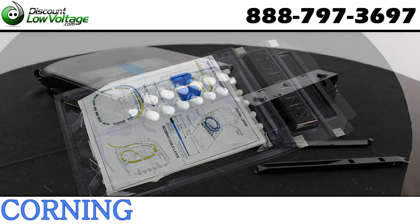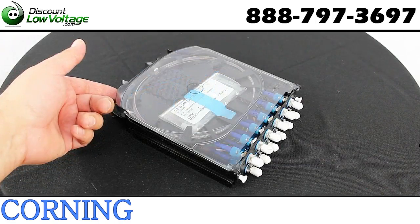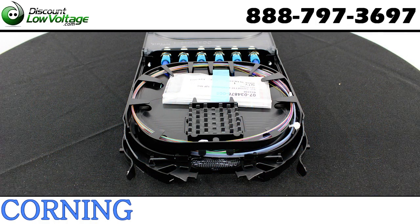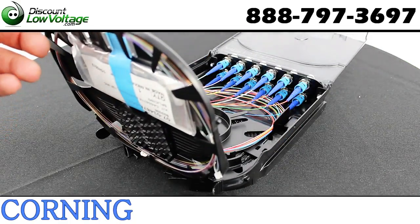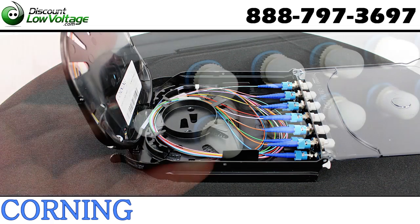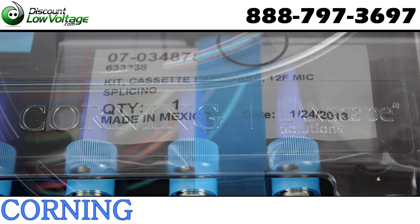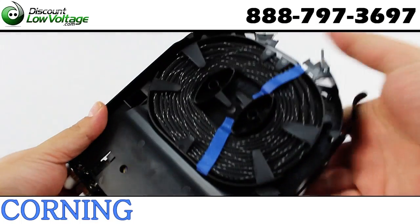The CCH Pigtailed Splice Cassettes by Corning enable faster field splicing and easier modular management of connectorization within the housing. Pre-loaded and pre-routed for quick fusion splicing of either individual or ribbon fiber pigtails, utilizing the same space-saving platform as the standard CCH splice cassette. They are loaded with pigtail assemblies and a CCH connectorized panel. The pigtails in these cassettes have 900 µm protection at the connector panel for added durability.